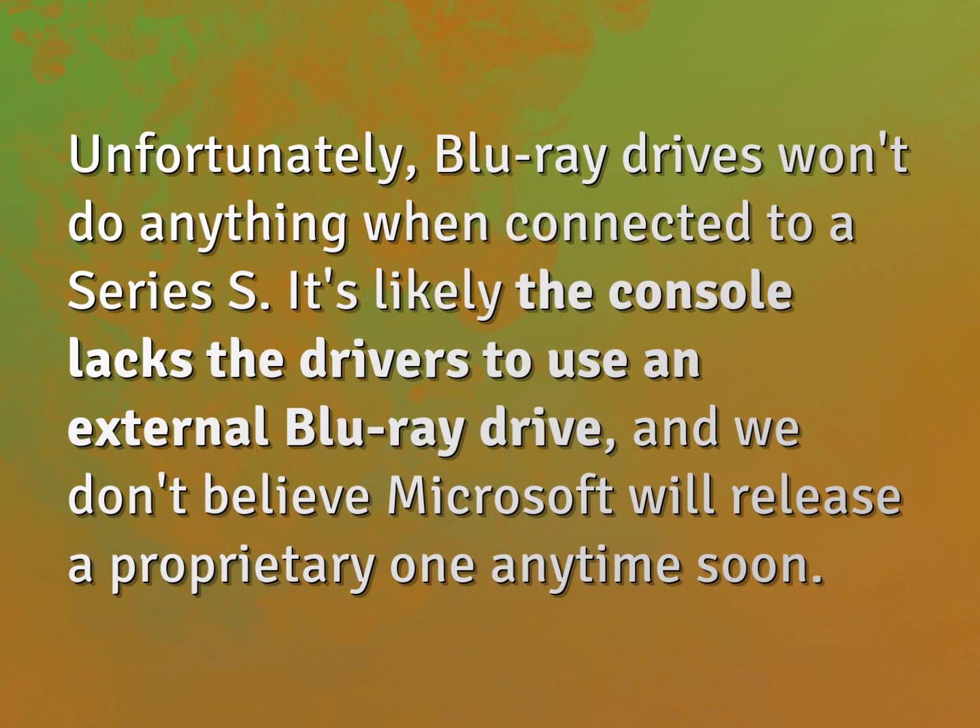Unfortunately, Blu-ray drives won't do anything when connected to a Series S. It's likely the console lacks the drivers to use an external Blu-ray drive, and we don't believe Microsoft will release a proprietary one anytime soon.